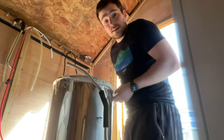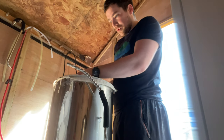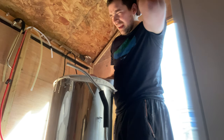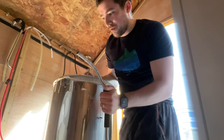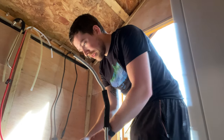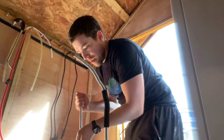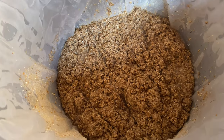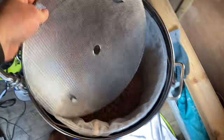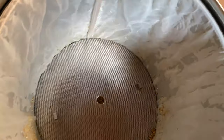The approach I follow is to simply dump the grain in and give it a good mix. It seems to work well — my last two brews came in at 88% and 91% efficiency. I know efficiency isn't everything, but the higher the better in my eyes. Once everything is mixed with no dry bits, I just add the cover to help disperse where the water goes and knock it down a bit, then turn on the pump.